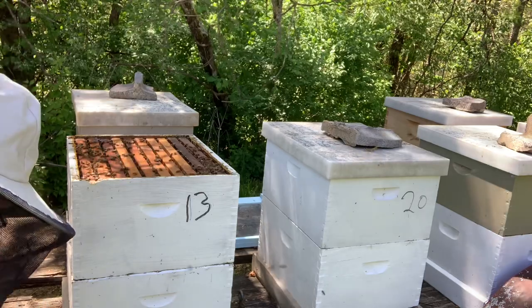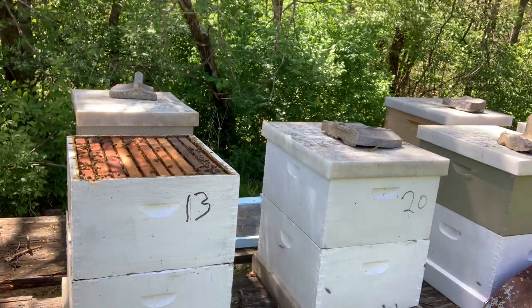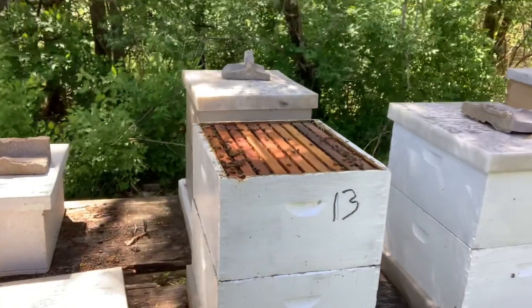This one wasn't doing too hot — I said it might have to replace the queen — but apparently they've had some brood hatch out. They do have a little bit of white wax on the top, so we'll add a honey super to them too.